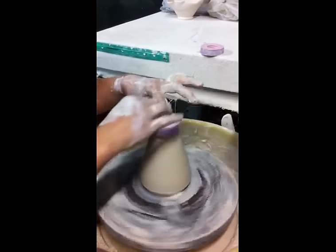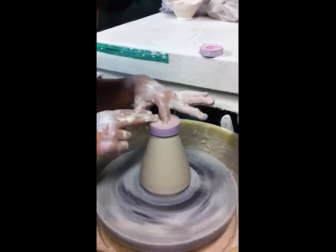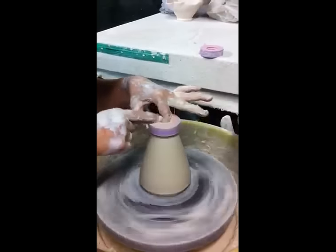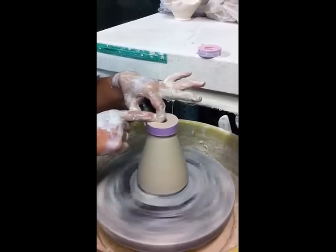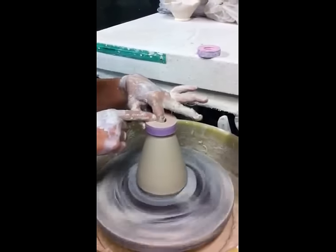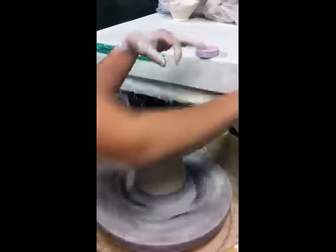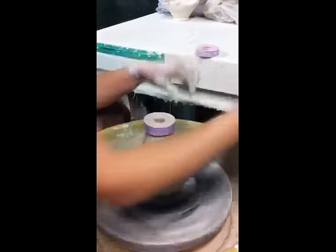Put it on. Get a little bit of water. Start pushing out from the center. Fix the top. Make a nice even wall on the ring part. Cut the top with extra clay off.